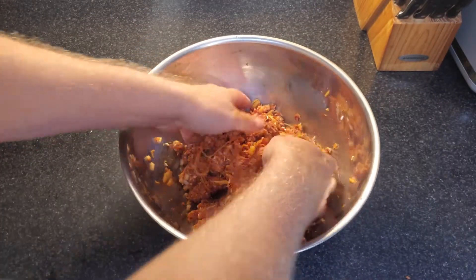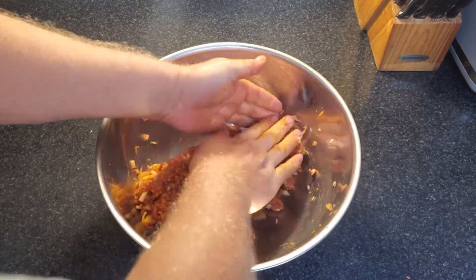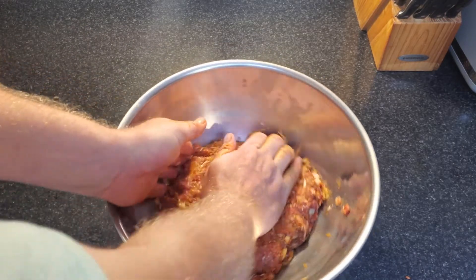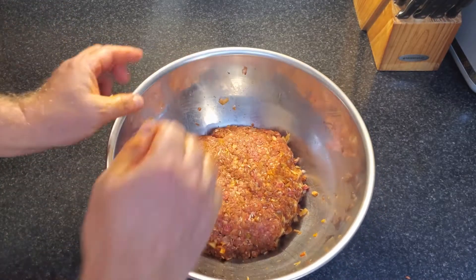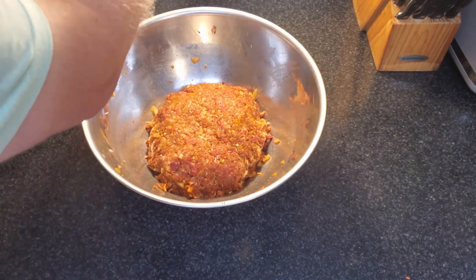Give that a good mix. In the meantime, your water is boiling on the stove. I just shape the filling into a mound and put it in the fridge until I'm ready to use it — gives the flavors a chance to come together as well. Just cover it up with a sheet of plastic wrap.